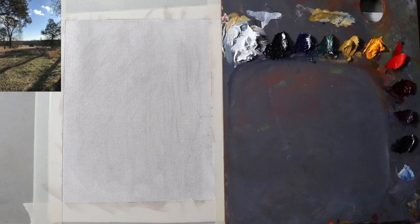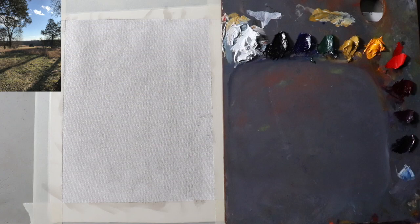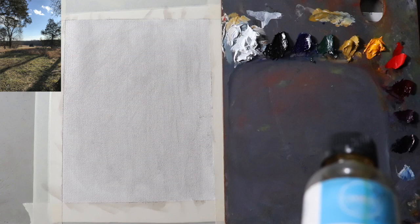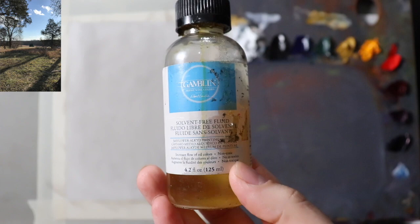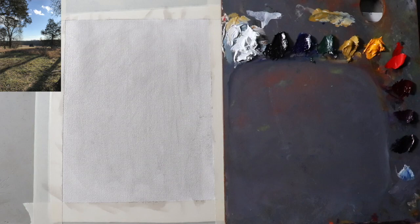I'm using odorless mineral spirits, and my medium of choice today is the Gamblin solvent-free fluid. I use it mainly because it's a slow dryer — much slower drying than an alkyd medium.